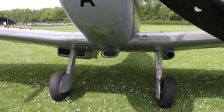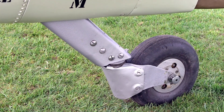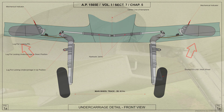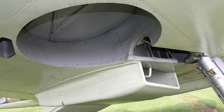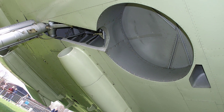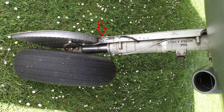The Spitfire Mark V's alighting gear consists of two separate retractable undercarriage units which have a track of 5 foot 8 and a half inches and a fully castoring tailwheel unit. Fitted with Dunlop pneumatically operated wheel brakes, the undercarriage units retract upwards and outwards into recesses in the undersurface of the main plane. The tailwheel unit is non-retractable. Fairings are fitted on the inboard side of each undercarriage unit to form a continuous surface on the underside of the main plane when the unit is retracted.